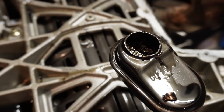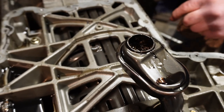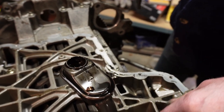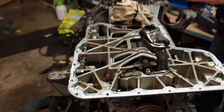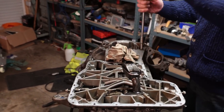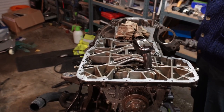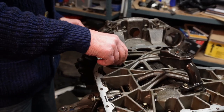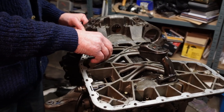We've got 8mm bolts at the back, then 10mm bolts, and 8mm in the front and 10mm again on the sides. I'll take those off camera and then we'll have a look inside and see what's happening.